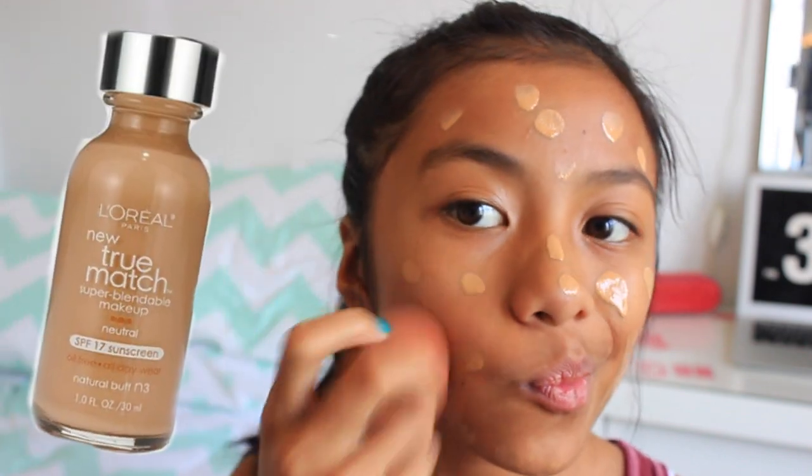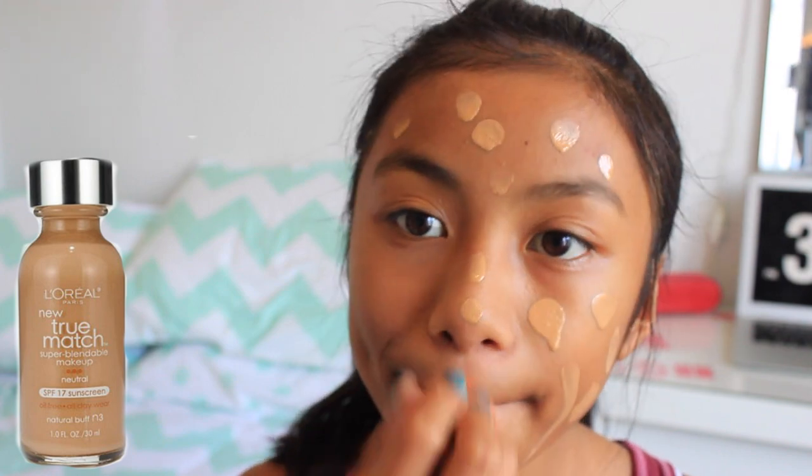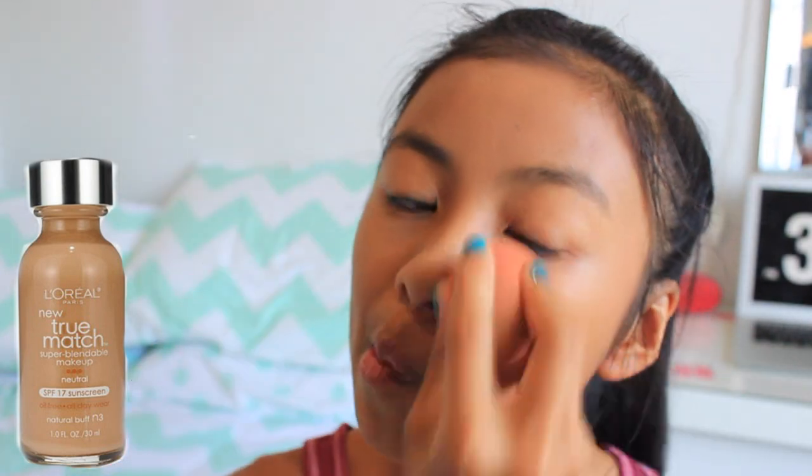Then I'm using L'Oreal True Match Foundation, just to apply all over my skin to even it out. You can definitely use something lighter if you feel like this is too much for you — it's really just your preference.